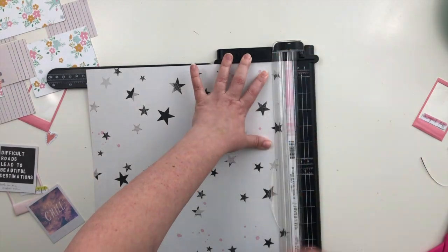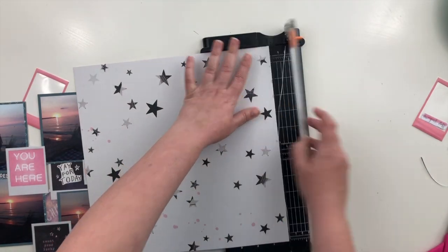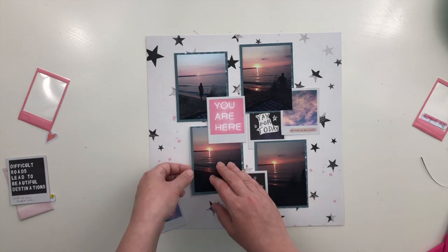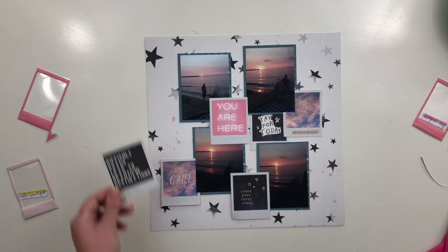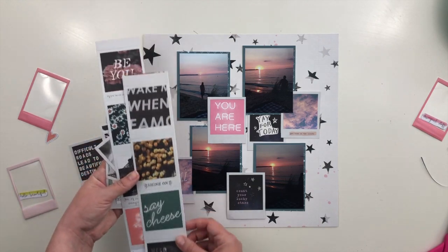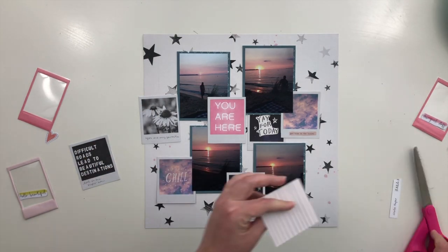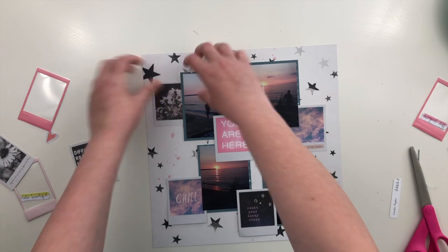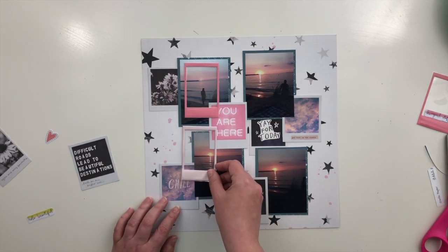I've definitely decided to use this paper, so I trimmed off the branding strip and can start adhering things down. I did layer some of the little papers between the photos and the mat — that creates some visual depth and makes it look like all the layers are separate. I had that one that said 'difficult roads lead to beautiful destinations' in the top left corner, but if I pushed it under as far as I wanted, you wouldn't have been able to read it, so I went with a different Polaroid from the selfie paper without words.